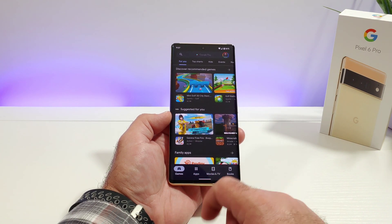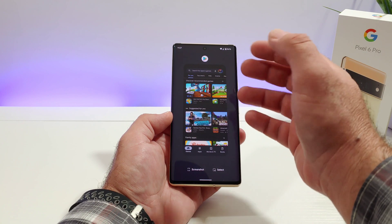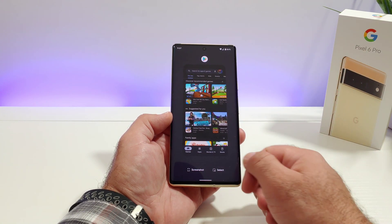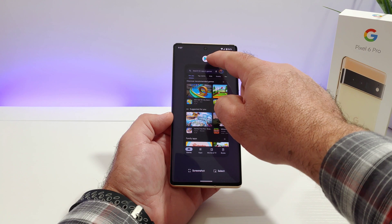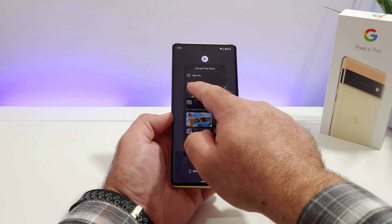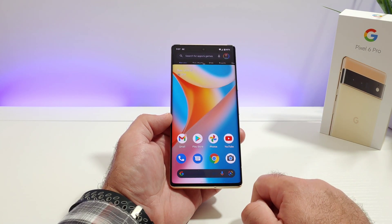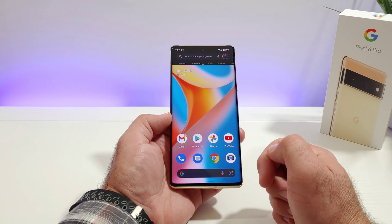Now that I have one app open, I can go ahead and swipe up and hold, and this will show you the apps that are open in the background. I've got the Google Play Store open, and you're going to notice an app icon up on top. Go ahead and click on the app icon, then you'll see split screen — go ahead and click on split screen.